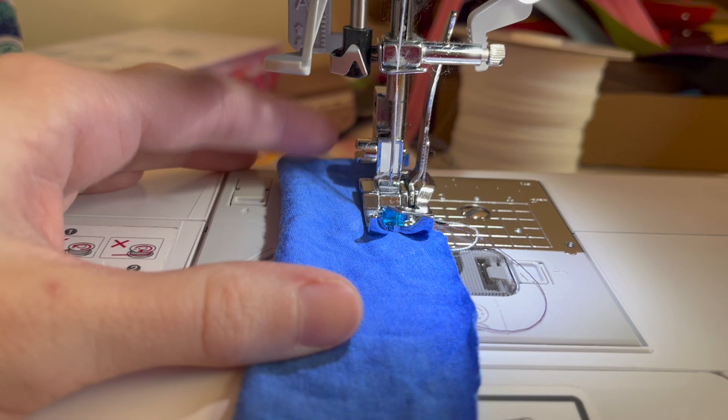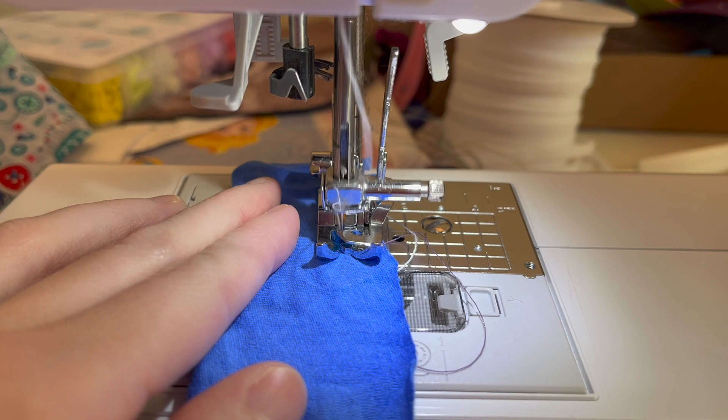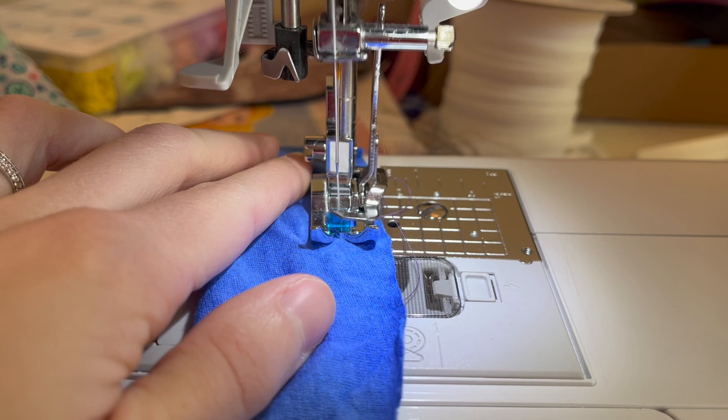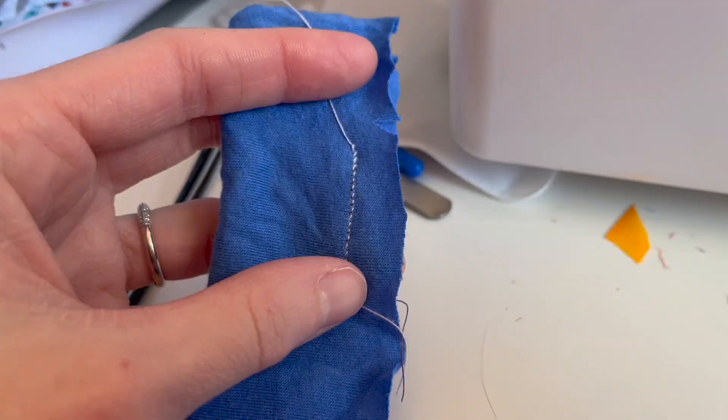Now I have everything set up: I've selected one of my zigzag stitches, I have the ballpoint needle in, and I have the correct knit presser foot on. I'm starting the fabric a little bit up from the edge rather than at the very end — that helps guide it a bit more. Let's do a test run. I'm very slowly sewing it through, and as you can see, the presser foot is going back and forth doing that walking motion from the top while also guiding from the bottom.